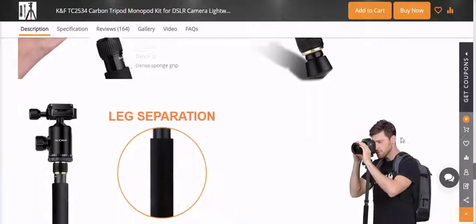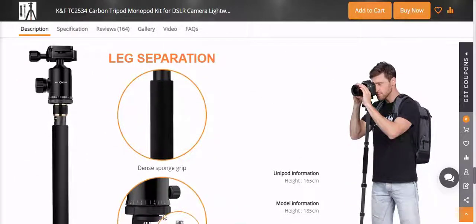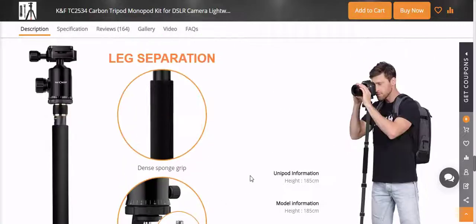Bonus feature: the KNF Concept TC2534 tripod gives the option of reversing the center column so you can get your camera a lot lower to the ground.